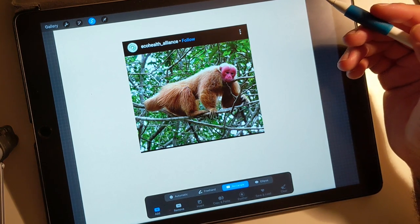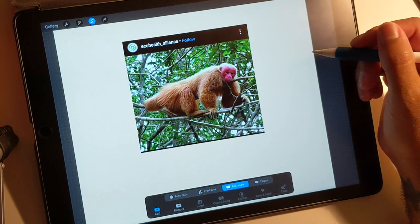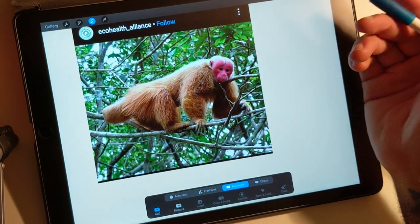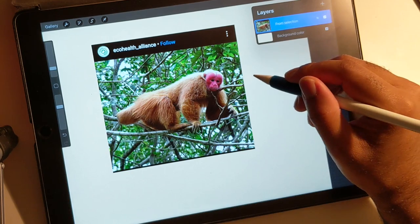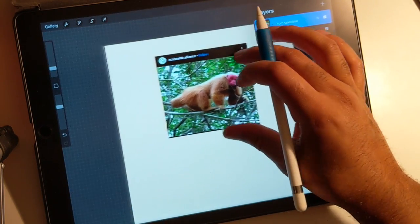It's fairly simple. Once you get the hang of it, it really doesn't matter what the shapes are. Once you get the hang of it, you'll kind of figure out how to make fur. So I found this on Instagram. Shout out to EcoHealth Alliance. I'm also using a new mic, so hopefully that should save me a lot of time.